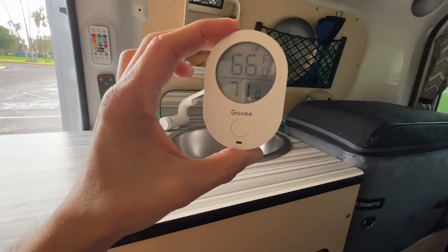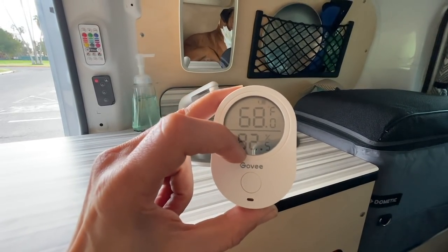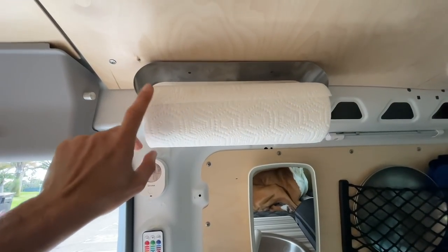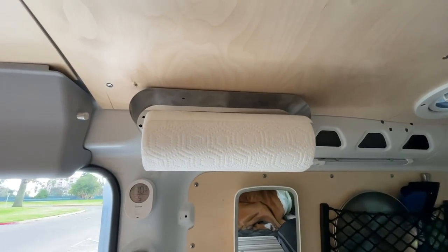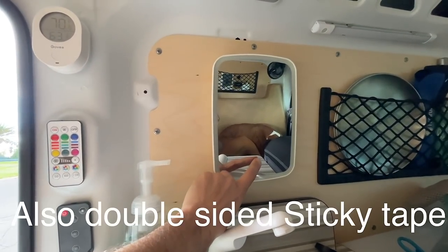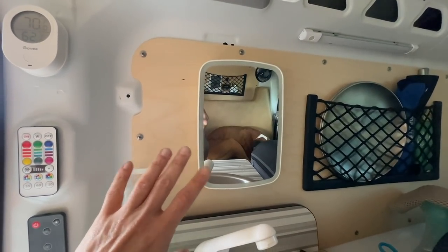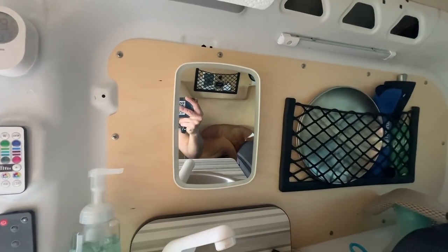This temperature sensor gets a lot of use throughout the entire day. It's Wi-Fi enabled with an app, but the app doesn't work with my system — it tells me the humidity on the bottom and the temperature on the top, and it's fairly accurate. I also have a paper towel holder that attaches to the ceiling — absolutely necessary and gets used multiple times per day. I also have an LED-enabled mirror here. I use it every morning to comb my hair before I leave the van — I don't want anybody to know that I sleep inside of it.